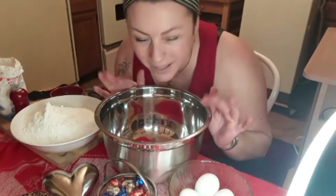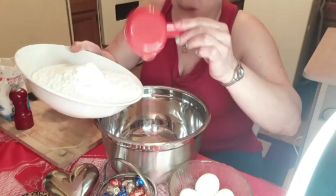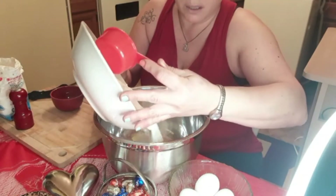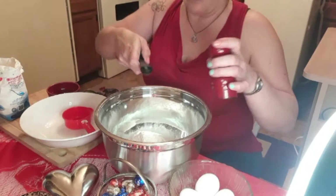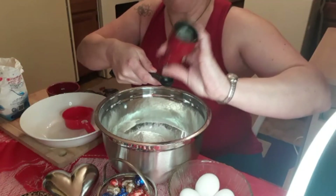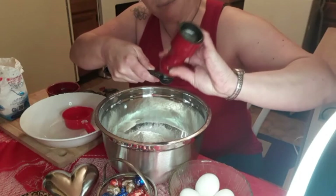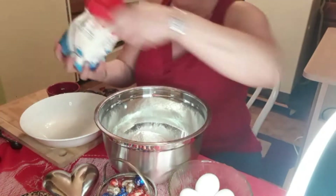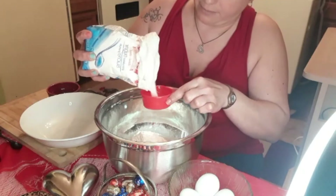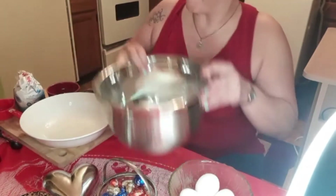Right now we're just going to start on the dry ingredients. I have four cups of flour here, already measured. I'm just putting it into this bigger bowl. And half a teaspoon of salt - just using this shaker right now. And half a cup of sugar.